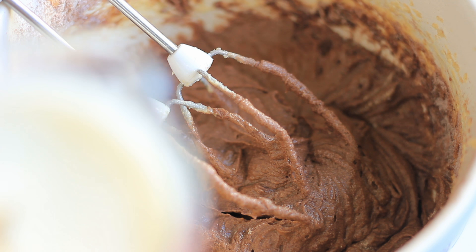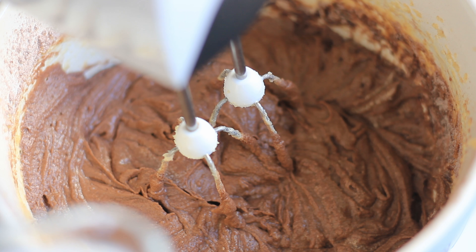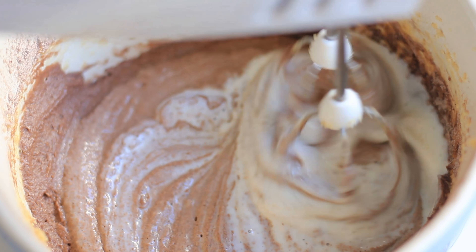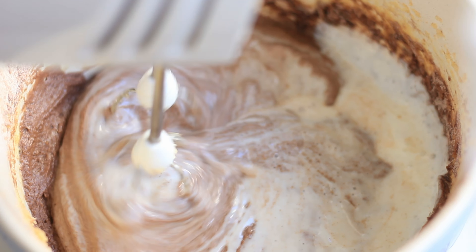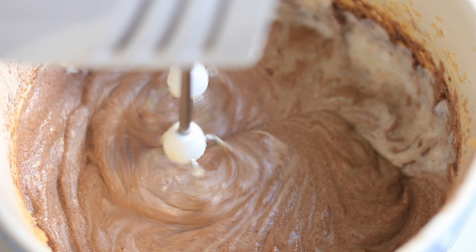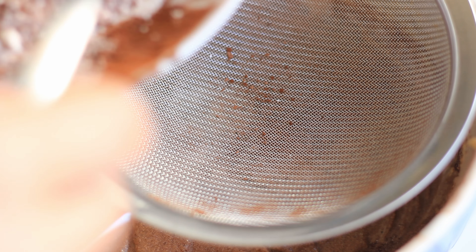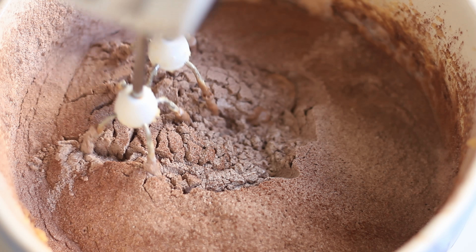Then grab your kefir or buttermilk, keep the mixer on low, and add in about half while mixing. Then add another third of the dry ingredients and just mix it in shortly.